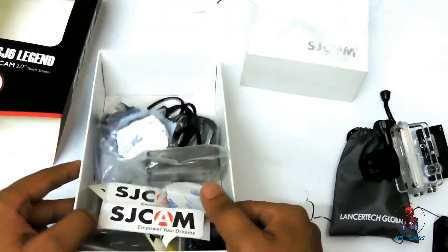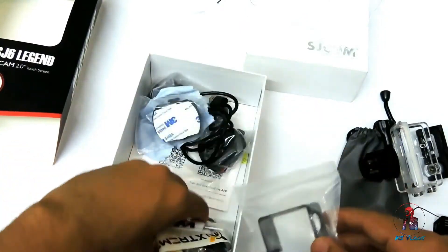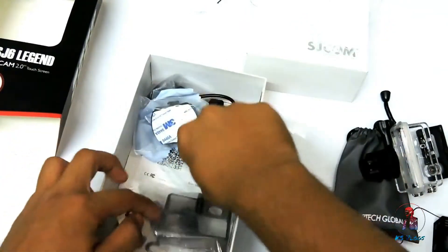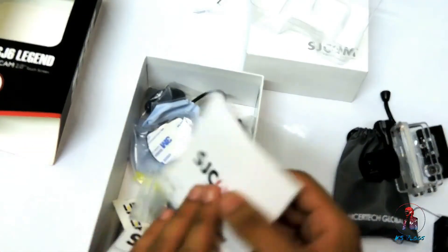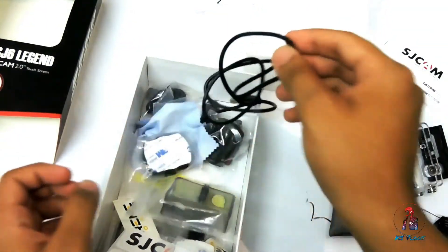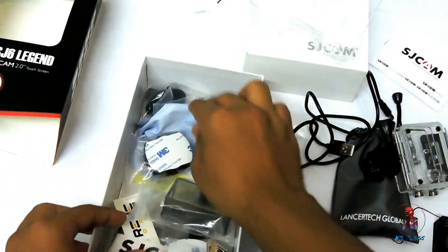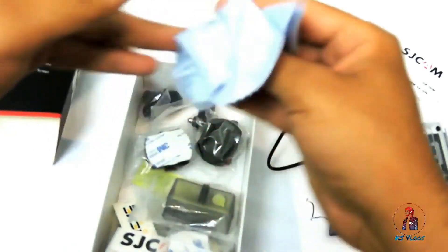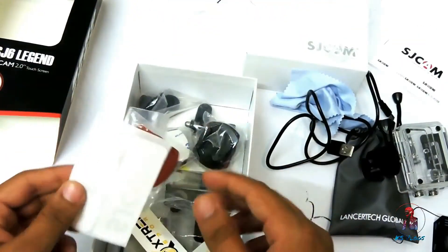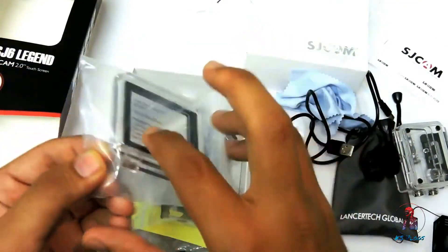There are tons of accessories given by SJCAM. Let's check — this is the manual, this is the charging cable, this is the cleaning cloth, and here you can see the SJCAM branding. These are the stickers, and this is the touch screen back door.